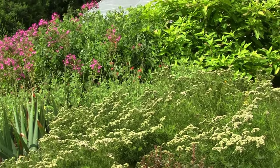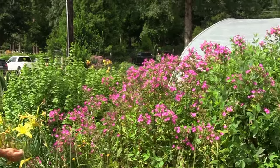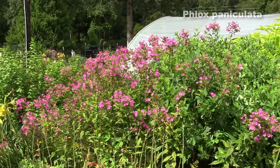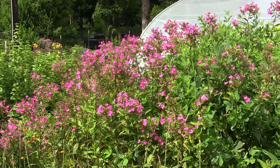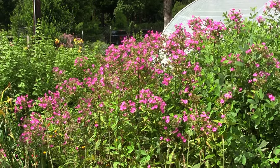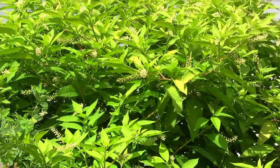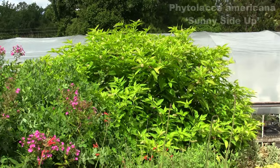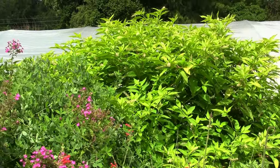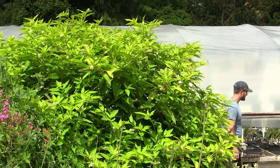The garden phlox, Phlox paniculata, is superb for months of bloom in summer. Nowadays there are many selections that don't get powdery mildew in the summer — a lot of the older varieties did, but most nurseries nowadays sell ones that have clean foliage through the summer months. The big plant back there with the bright yellow foliage is our pokeweed — just a yellow-leaf selection. It's one plant that gets gigantic; we have to cut it back to keep it off the walkway. You can see it's flowering and developing some fruit, but they haven't colored up yet.